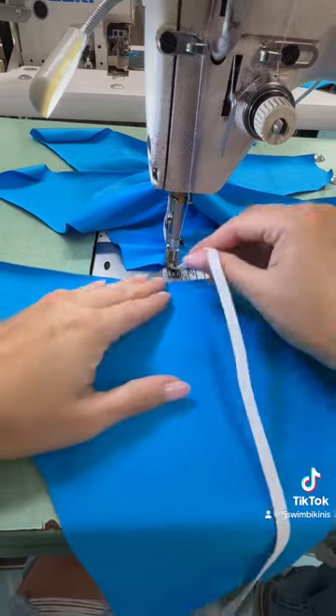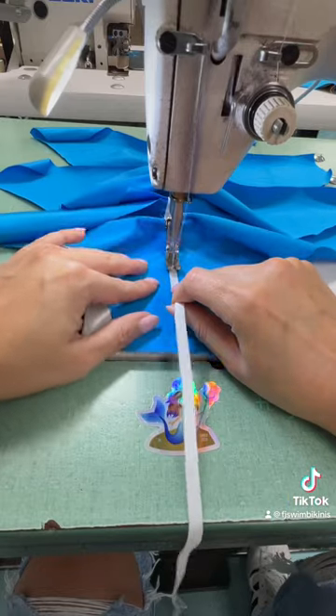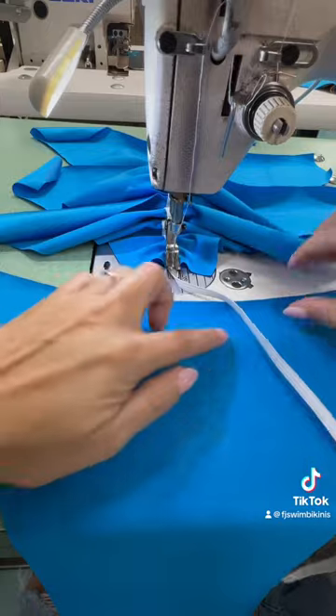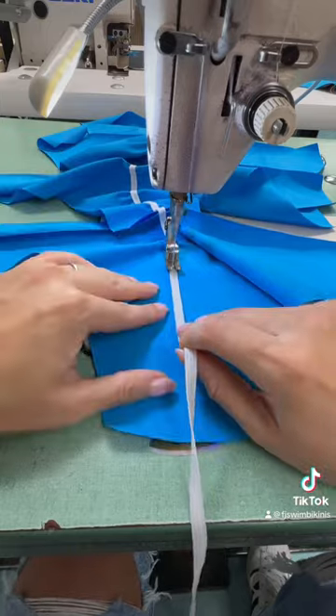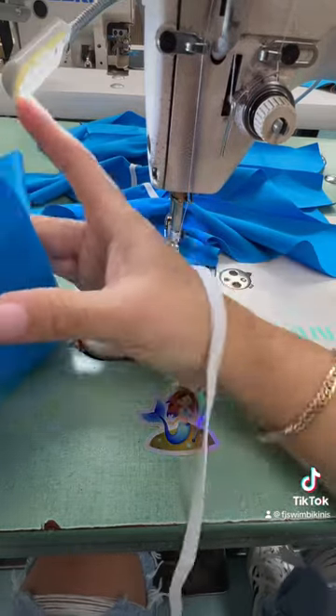I then grab the next one and I do this in series when I do more than six at a time, because it's much quicker and you waste less elastic and also less thread, since you're not constantly pulling out the elastic, cutting, and so on. The amount of scrunch that you see — or that you want — depends on how much you pull with your hand.